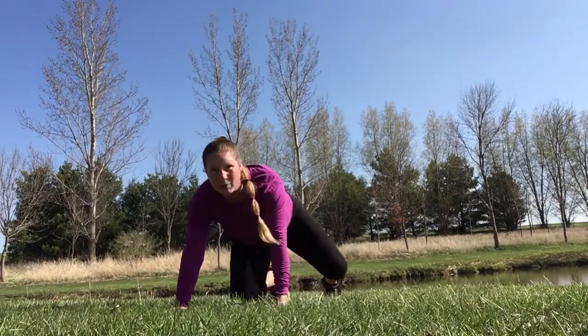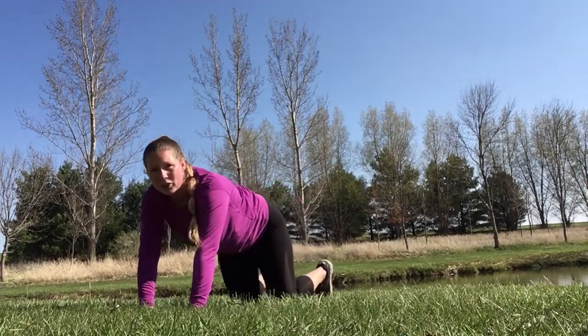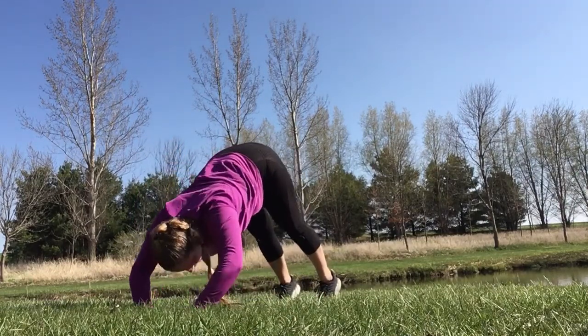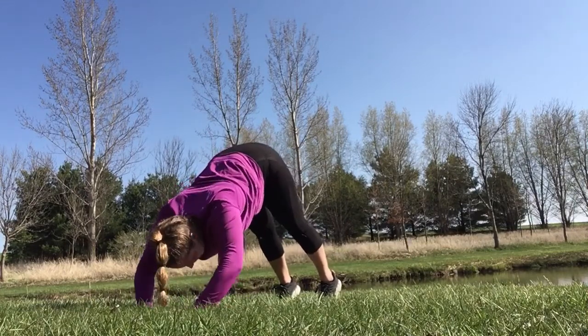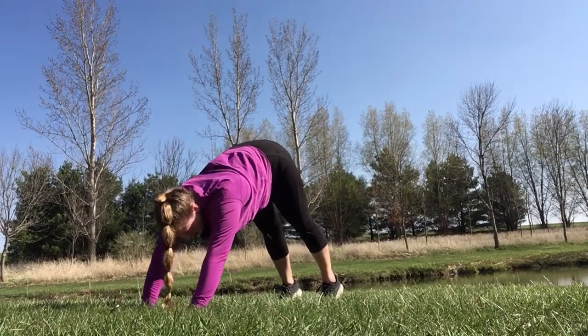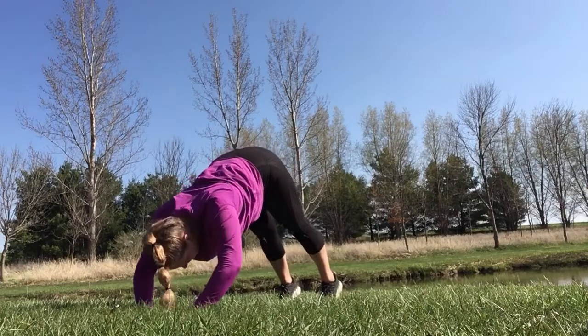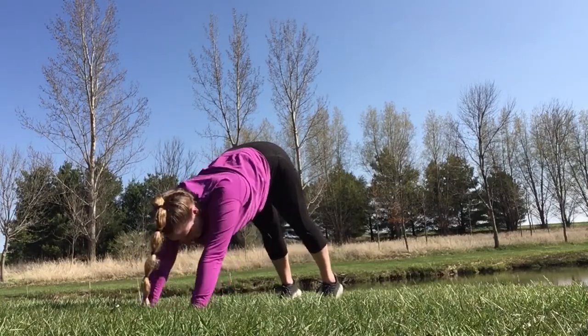We're gonna come back to that push-up position. This time we're going to do a shoulder push-up. Make a triangle on the ground, bottom in the air. You're lowering your head down and pushing away — just targeting a little different than a normal push-up. Think of it as lowering your forehead down to your hands. Nice job, keep going.